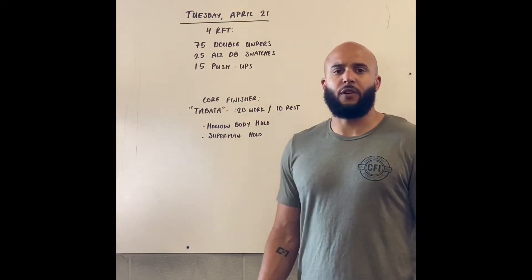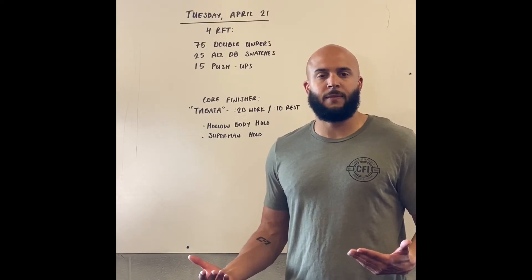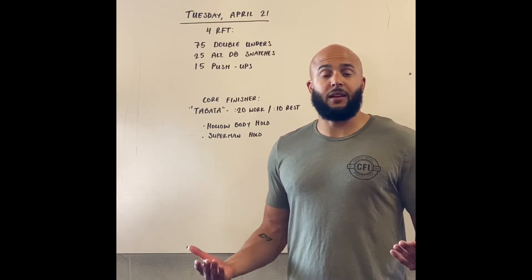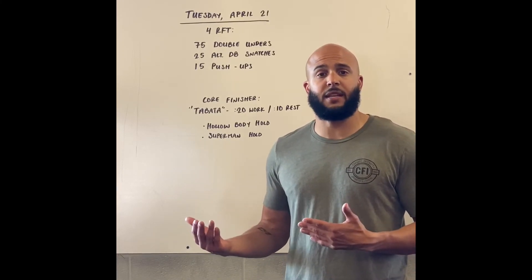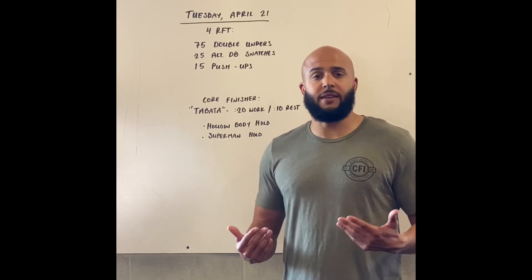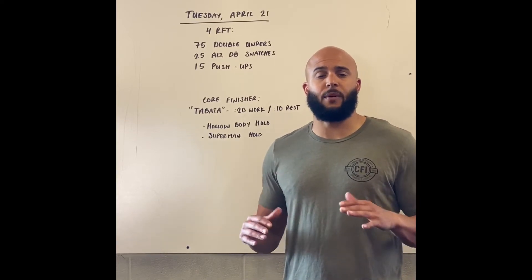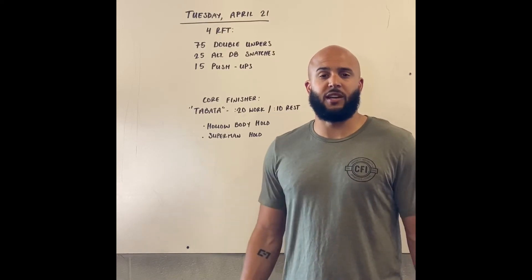Push-ups — we're looking for at least our first set to be unbroken, maybe even our first couple sets. You can scale a couple different ways: scale the volume down to 10 push-ups instead of 15, or scale the range of motion itself by doing a knee variation push-up, or bringing your hands up on a box, table, or bench to elevate that hand position just a little bit.